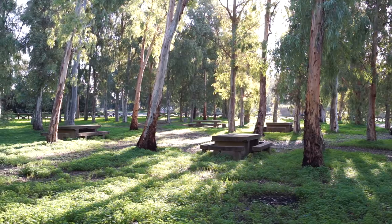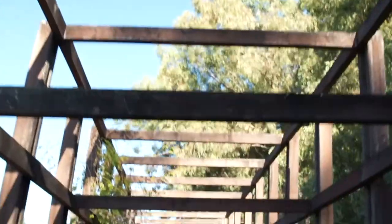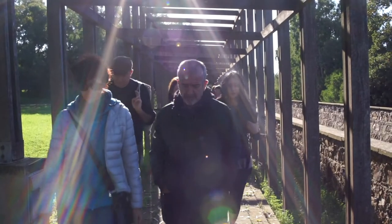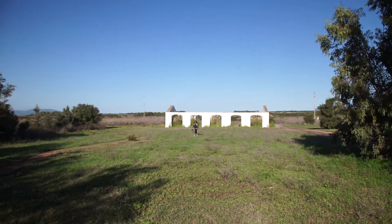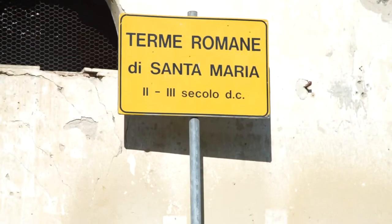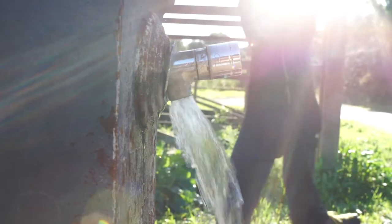We are in Sardara, a place known for the water and the thermal baths. We start with a path related to nature and the place, which is Santa Maria Aquas. We know the thermal baths, we know the historical aspect of the baths, and then continue along this path, always following the water.